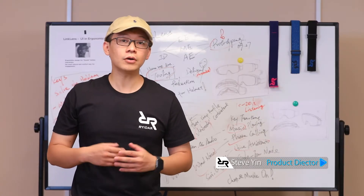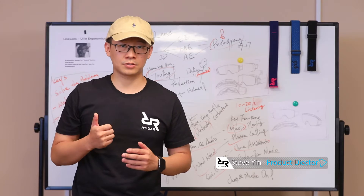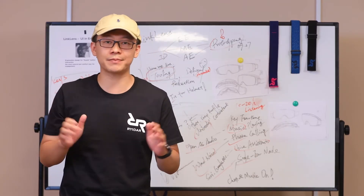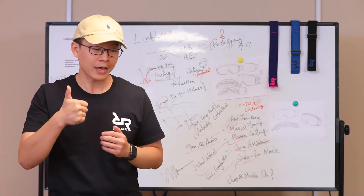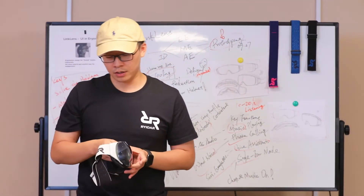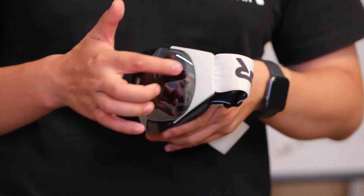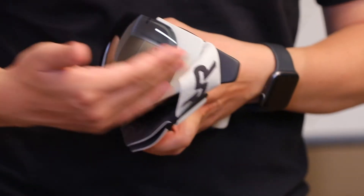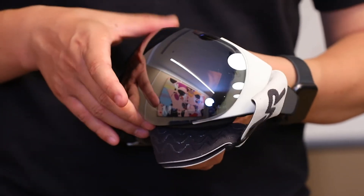Next, we're going to unpack the message — the why behind every valuable design element. The first one is the ID message. It has four points. Firstly, there is the strap clip, which connects the classic of the snow goggle and the future of the Link Lens.